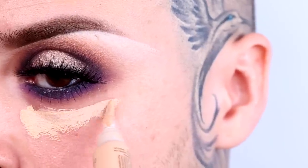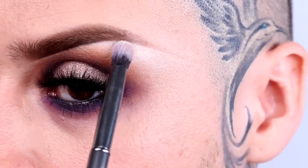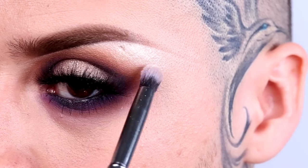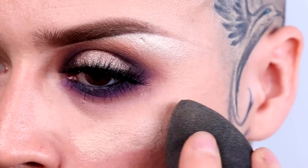Now grab your LA Girl concealer in a shade lighter than your skin tone and apply it above your brow and below your lash line to add highlight and shape the top of your brow. Apply Hot Luminous eyeshadow in the color Gemstone on the brow bone for an amazing sheen of highlight.